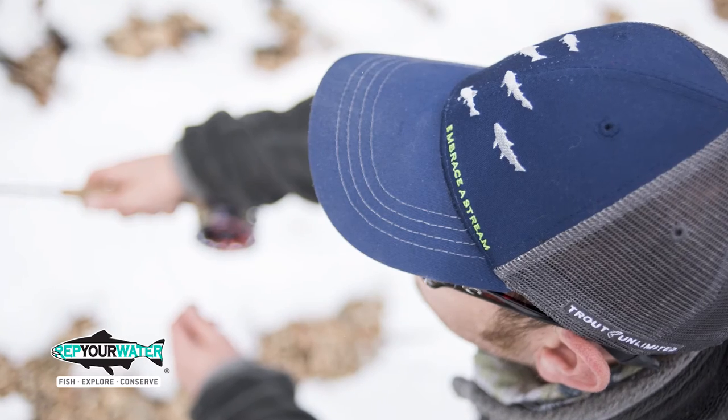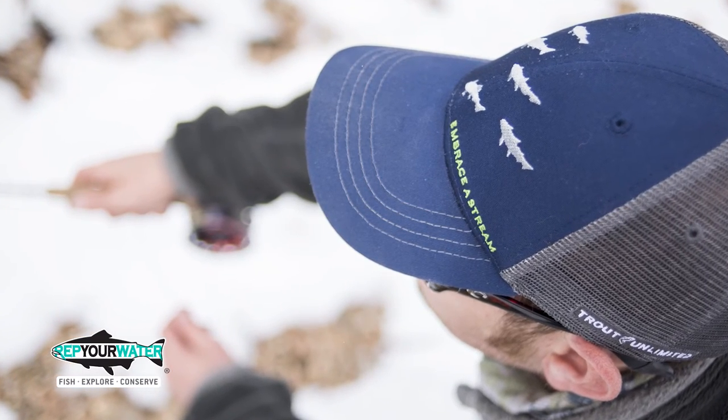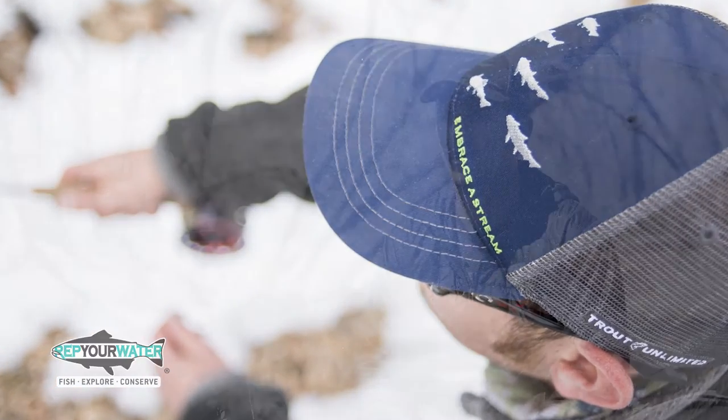And through this campaign, for $40 you get an Embrace the Stream Rep Your Water hat and a Trout Unlimited logo knife. But you also get to take pride in the fact that your donation to Trout Unlimited is helping local folks take on local projects that are making a difference across the country.